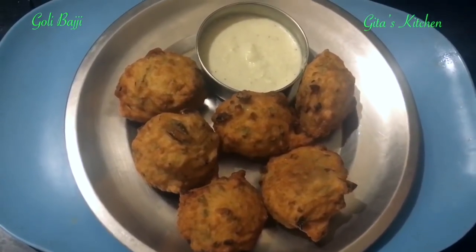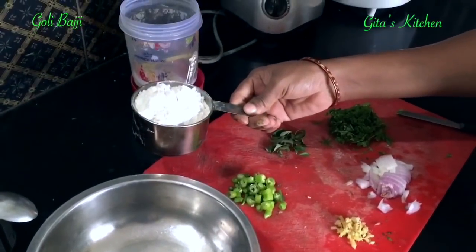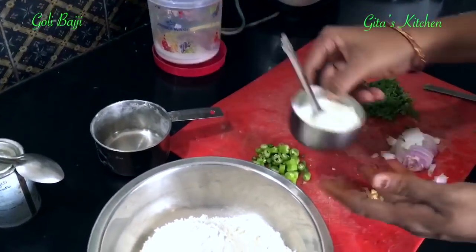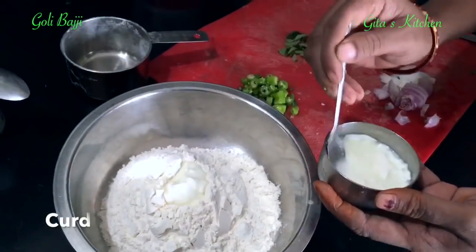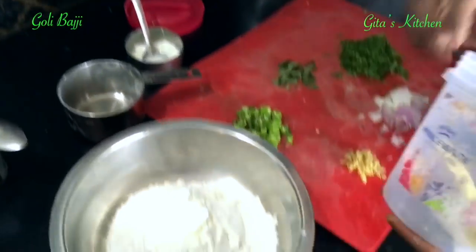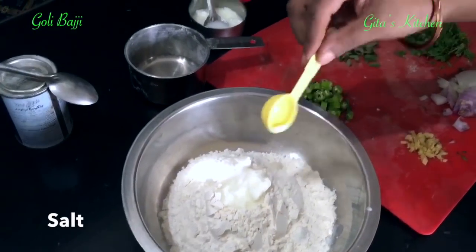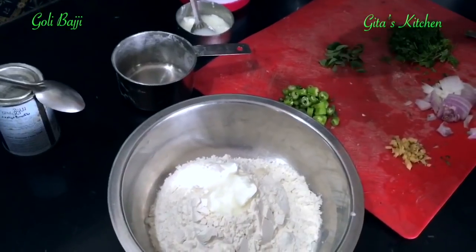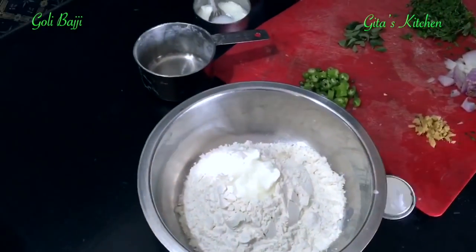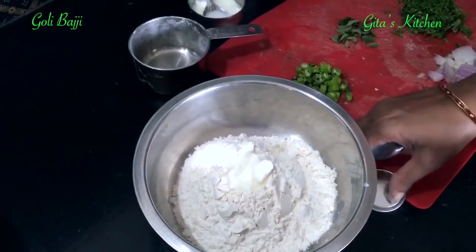It is very easy to make and a tasty snack. The ingredients for making Mangalore Bajji are: Maida 1 cup. Next we are going to add curd — about 2 teaspoons. Then salt to taste. Apart from that you need a pinch of cooking soda or baking powder — any one you can use.